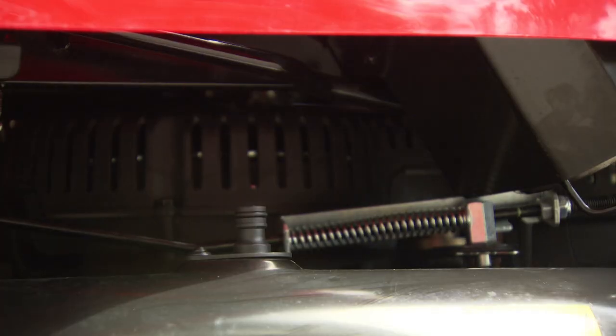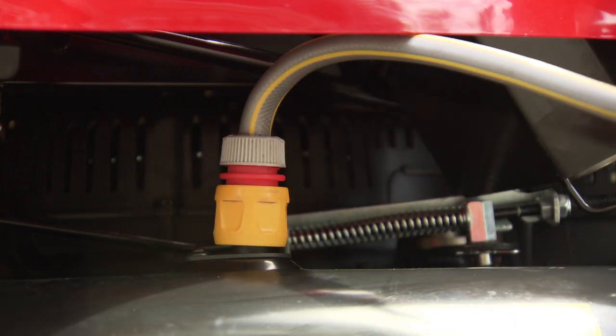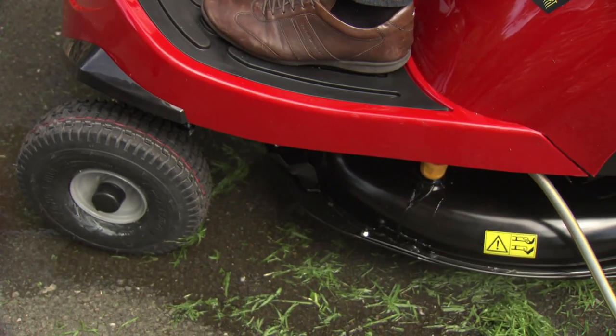A snap-on hose fitting means cleaning the cutter deck is a simple task. Attach your garden hose to the fitting, turn on the tap, engage the cutter blade, and the job is done in seconds.